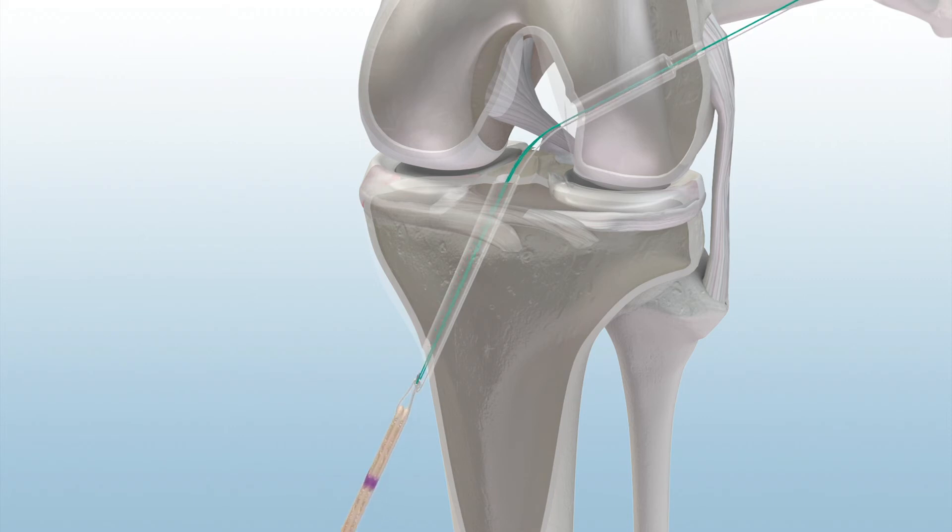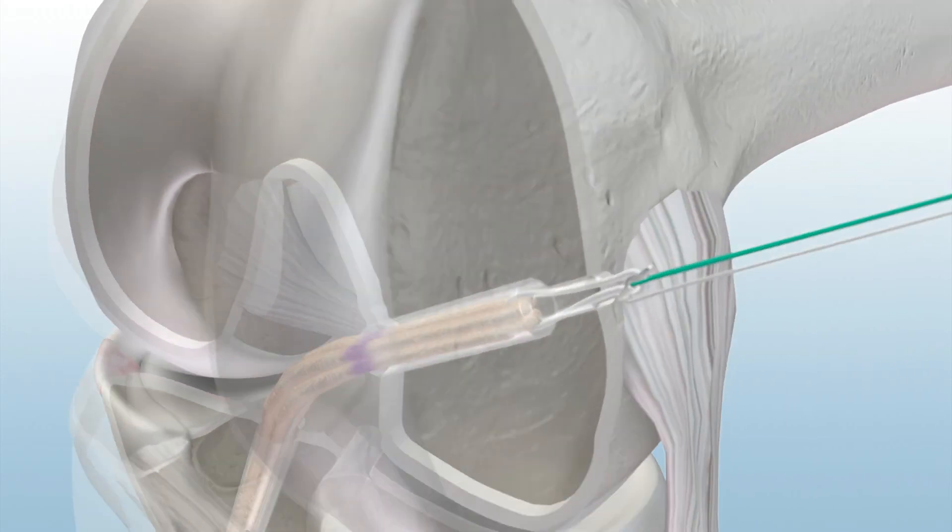Keep tension on the trailing white suture limb so that the knot engages with the button, keeping it vertical. Advance the button and graft through the bone tunnels by pulling on the green suture until the button is positioned on the cortical surface.